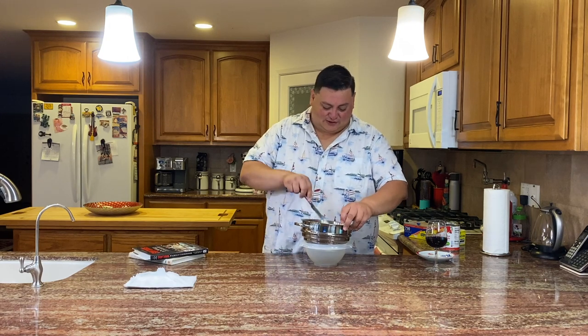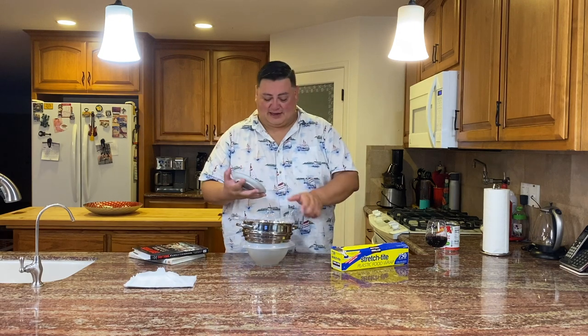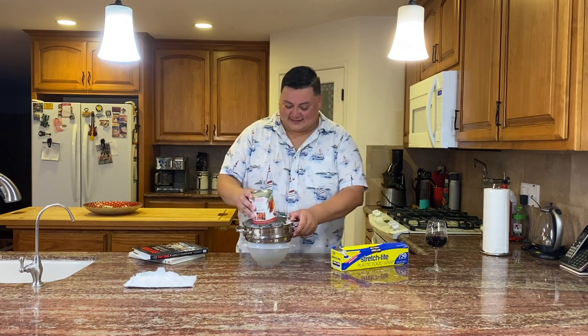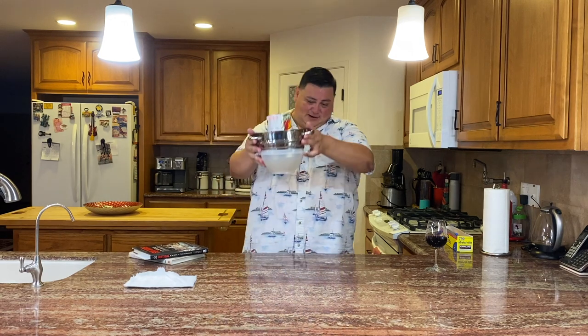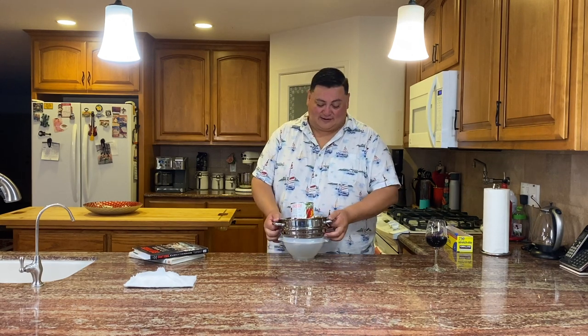This is going to sit overnight in the fridge and strain through the cheesecloth. Then take some plastic wrap, put that on top of the ricotta, take a plate that fits whatever you're using, and take a can of something — I'm using a can of enchilada sauce — to weigh it down. That will basically press the liquid out. Leave this for a few hours or overnight. I'm choosing overnight because I am done for the day. Tomorrow we'll go through making the dough, turning this into filling, frying and all that. For now I'm going to throw this in the fridge and have the rest of this wine.